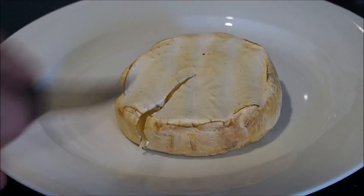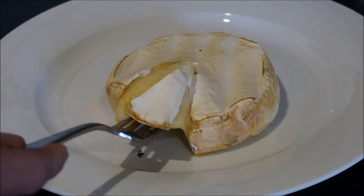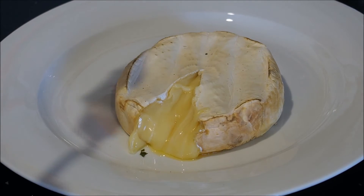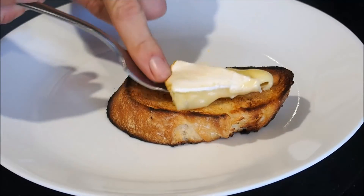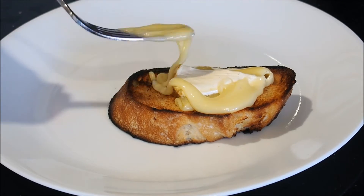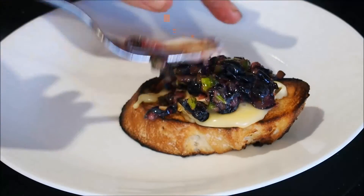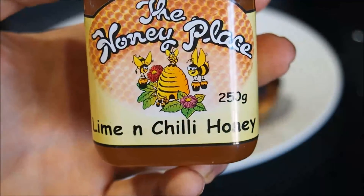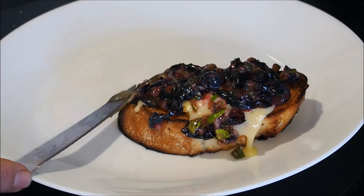Take it off the barbecue, cut into it and it should be nice and gooey in the center like this. You're ready to start taking that off and putting it on your sandwich. So you just want to grab your bit of grilled bread, get your melted cheese and give it a nice little covering straight on top of the bread. Then take your blueberry salsa and chuck that all over nice and thick. Now drizzle it with a bit of honey — I've got this awesome infused lime and chili honey from just down the road, but normal honey will do just fine.